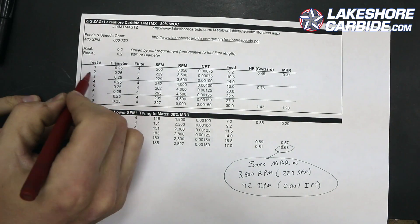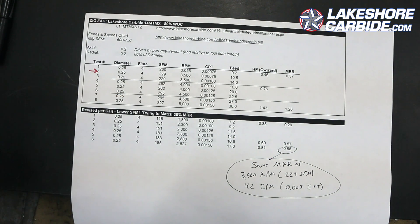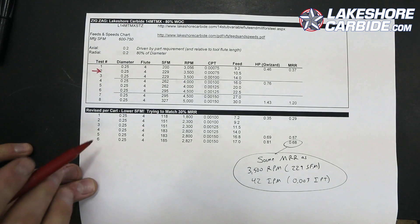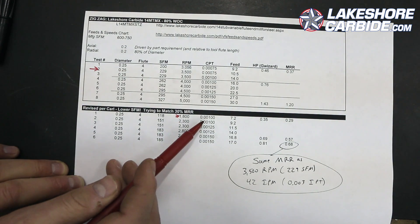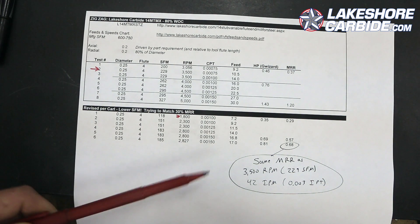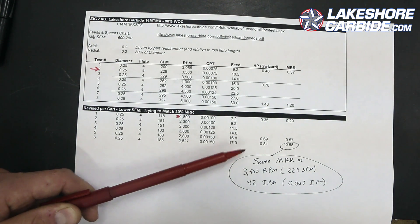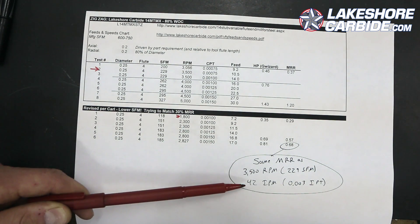So let's retry this but back down to 1800 RPMs. We only got to 3500 RPMs — just under a thou per tooth — and had those problems. Carl reprimanded me appropriately for not listening to my own knowledge: your RPMs are too fast if those chips are blue. So we've got a new set of zigzags where we're going to start at 1800 RPM, and I know we'd be okay there. We're going to start at one thou per tooth, so that's 7.2 inches a minute.